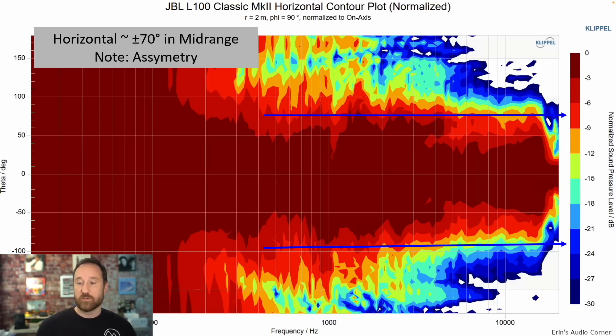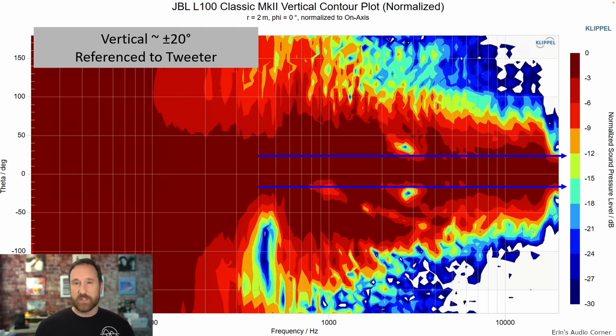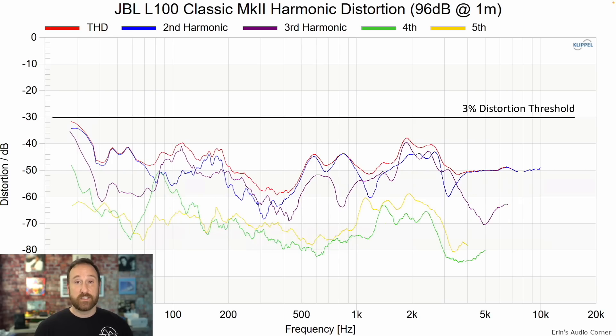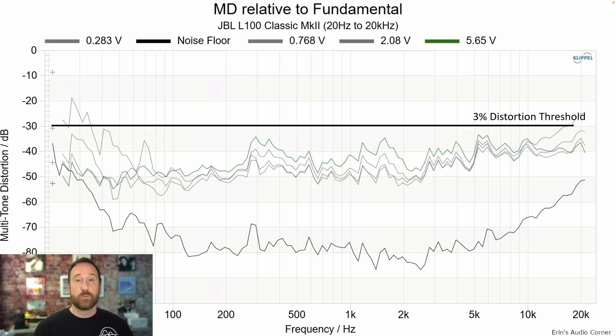The radiation pattern is about ±70 degrees, though note there's asymmetry — it extends a little further to one side than the other, but it's not a huge difference. Vertically it's about ±20 degrees, but you probably want to stay on-axis with the tweeter. Harmonic distortion at 86 dB and 96 dB is very, very low. Multi-tone distortion is also very low — between about 1% and 3%. You should have no problem jamming at high volume.